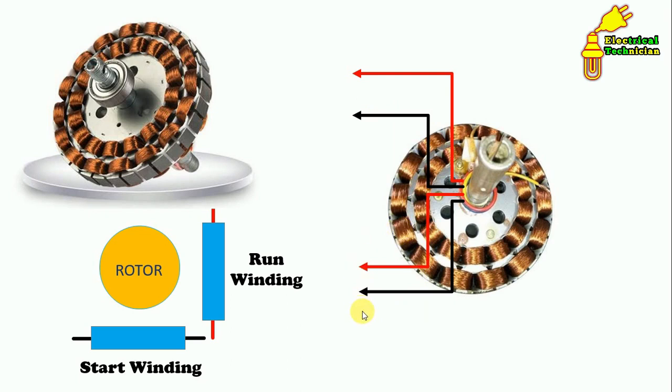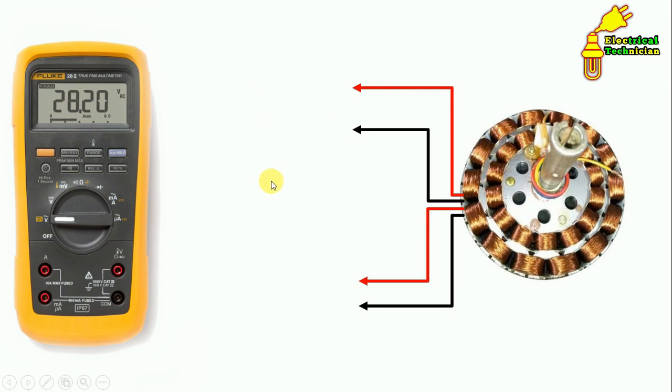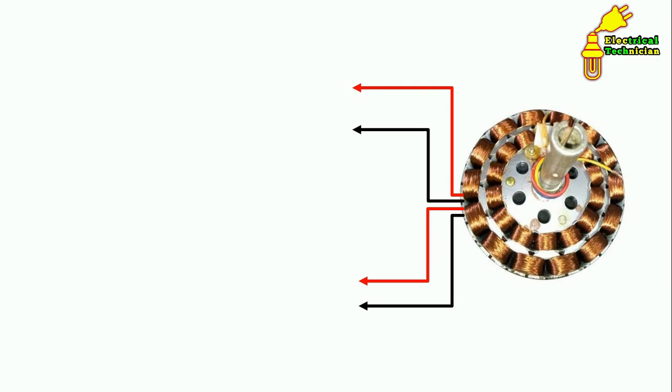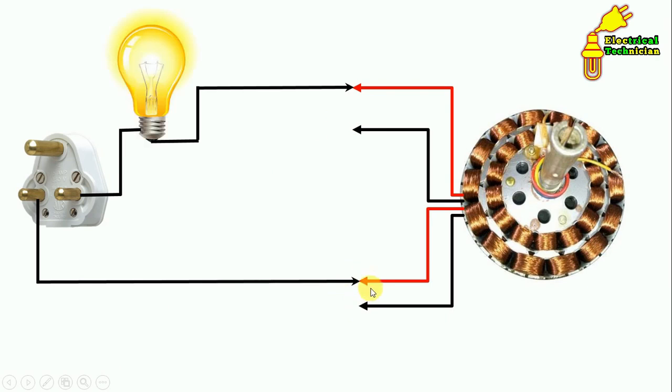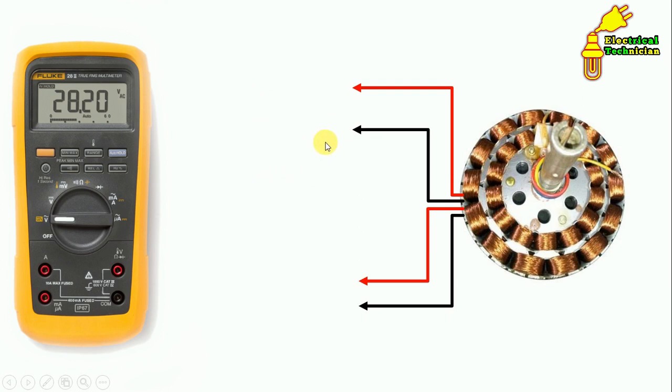Now for wiring of the ceiling fan, we have to remember some points. First, we have to identify which wires belong to the start winding and which belong to the running winding. To identify these, there are two ways: first, through a multimeter we can do a continuity test or measure resistance; and second, using a series test lamp.